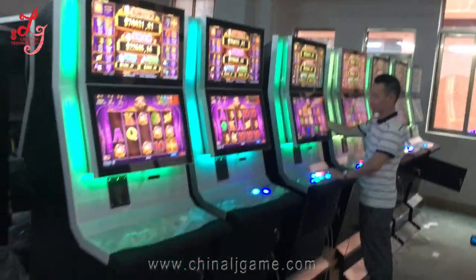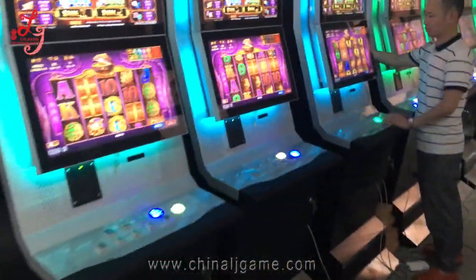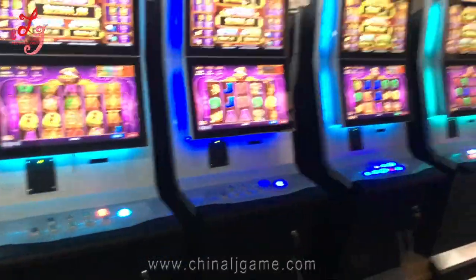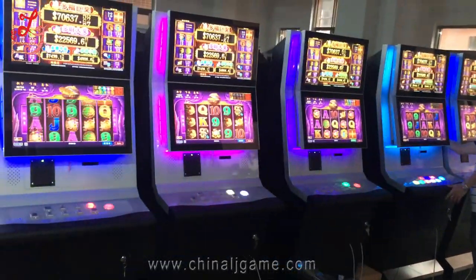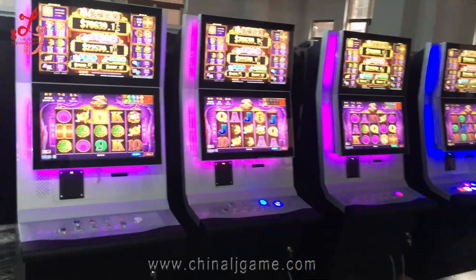Hello, Neil. This is our seven machines — slot machines. We have already made them in good condition. We're testing them for 30 more hours already.